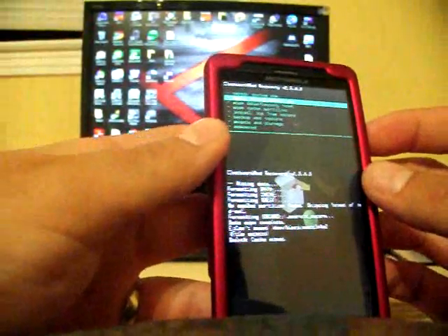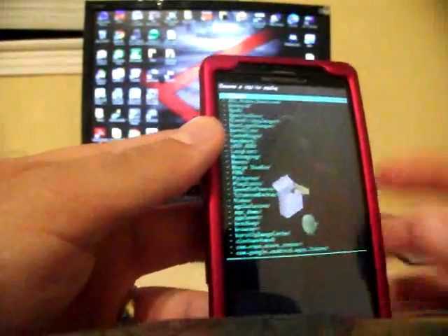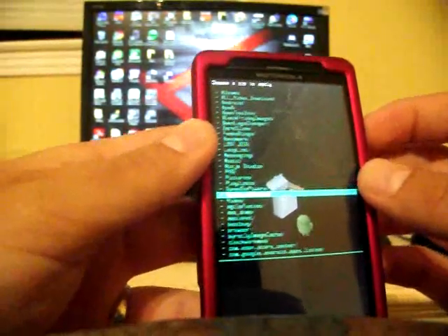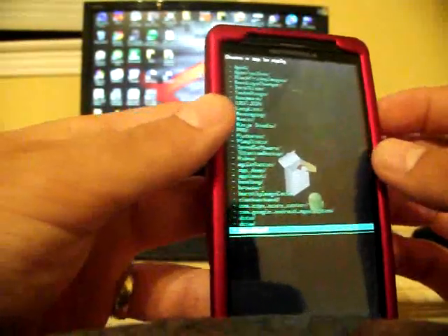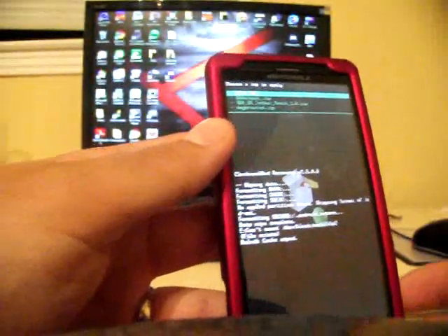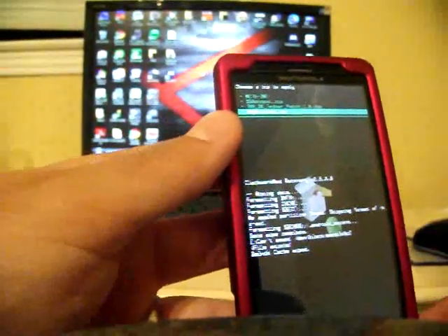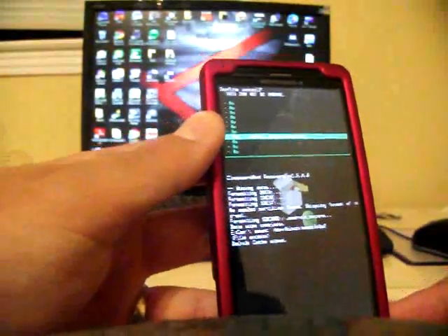Go down to Install Zip from SD Card — do not choose Apply SD Card Update. Select Install Zip from SD Card, then Choose Zip from SD Card. Go down and find that file, dxgbupdate.zip. I would suggest that you download that file to your computer and then transfer it over to your phone — it's 178 megabytes, so it would take quite a while over 3G. The name of the zip is dxgbrooted.zip. Go ahead and select that, go down to Yes, Install dxgbrooted.zip.